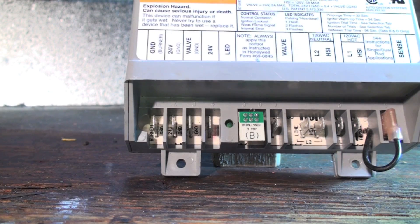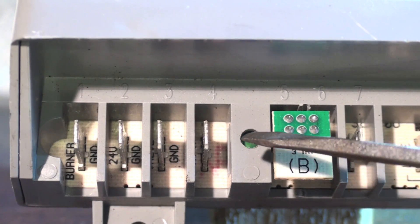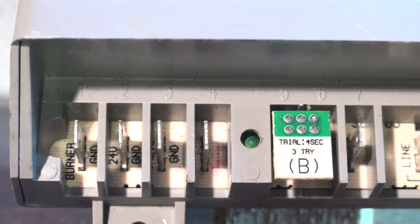On the Honeywell control, we have what's called a heartbeat light. It should go bright, dim, bright, dim. If it starts blinking completely off and back on, it means we have a minimal flame-sense current — in other words, it's not sensing flame very well from the hot surface igniter. So we may want to put a flame rod in as a field-installed item.